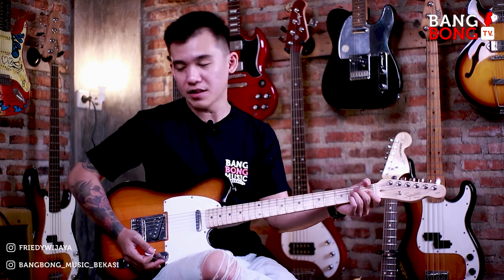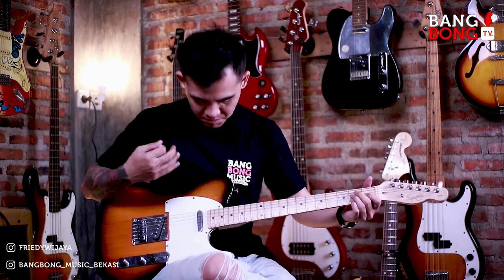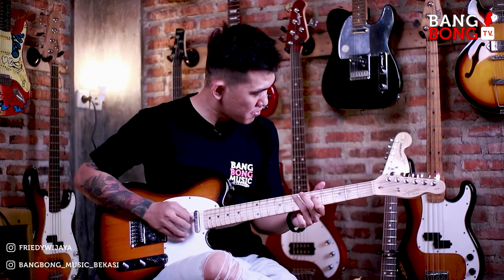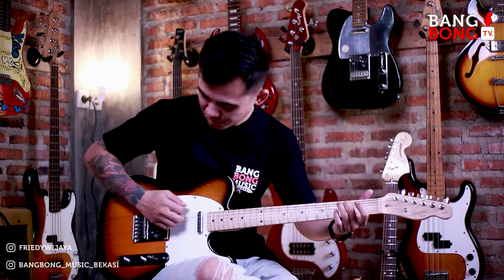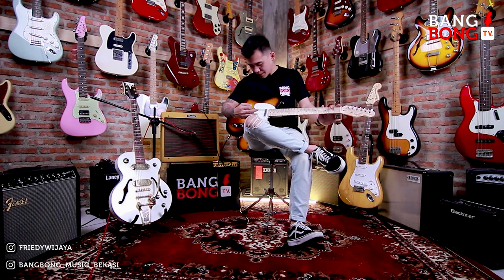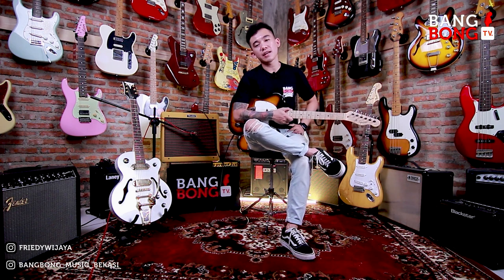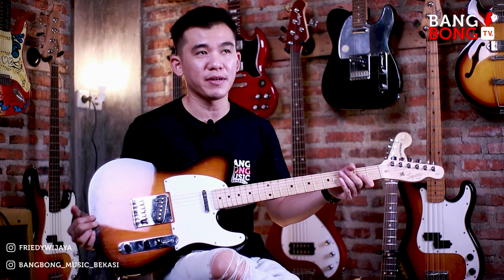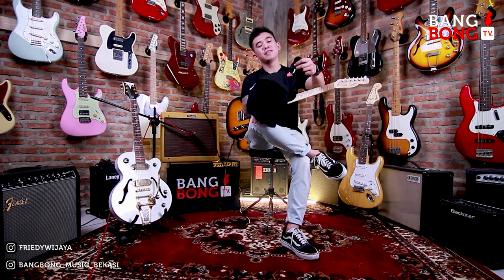Oke, ini di bridge-nya. Bridge kalo buat sound-sound galak-galak gini emang gokil nikmat banget men. Oke, thank you — ini adalah review singkat gitar Squier Telecaster Affinity. Gitar ini sekali lagi udah laku ke Purwakarta, Jawa Barat, ke Mas Eko.